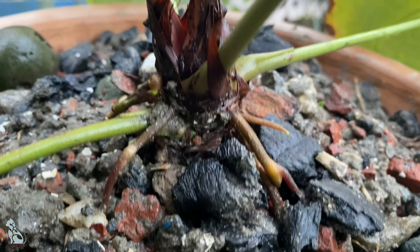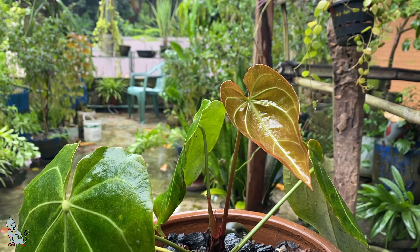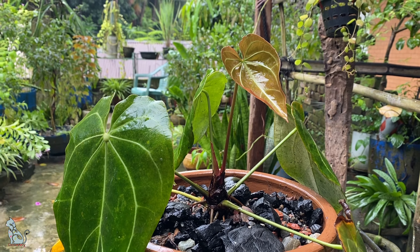In Asia, humid environments only remain for three months, and most of the time there is too much sunburn and heavy rains, which can cause a lot of root issues for anthurium. So I try to use chunky soil for a good draining system, and by keeping the plant in shade it will grow faster.